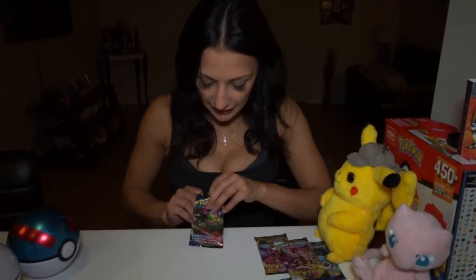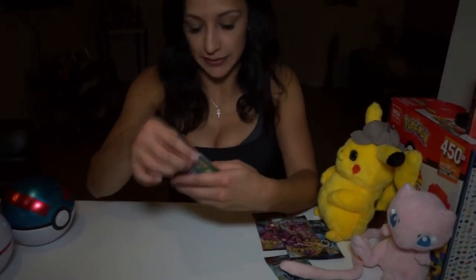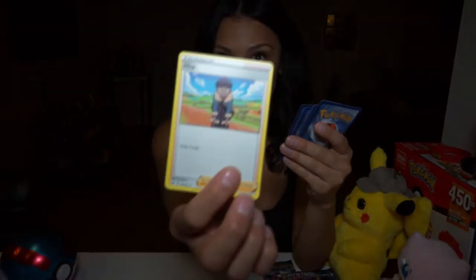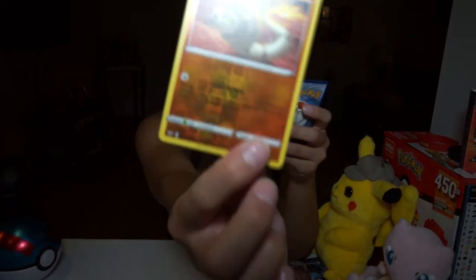This one is a general Sword and Shield pack — not like a specialty. We also have a Rebel Clash and another Darkness Ablaze. Our energy, a Stunfisk, a Raichu, Trainer Hop, a Ponyta, a Skwovet, a Nickit, a Chinchow, a Diglett — I remember that one from when I was younger — a Silicobra. This one is another reverse holographic, and a Cinccino — so cute.